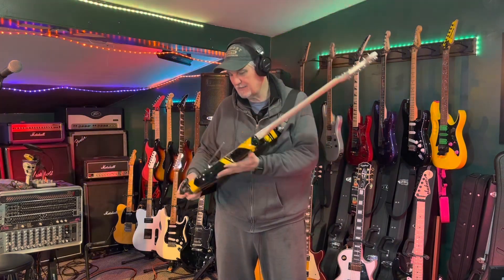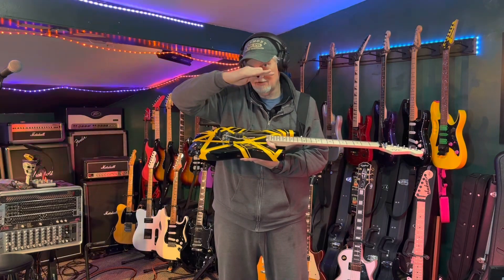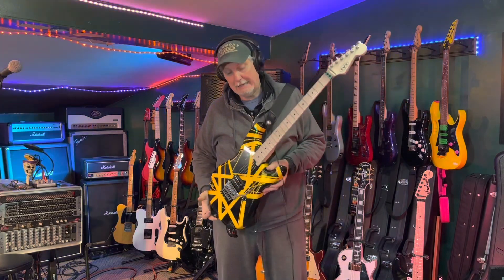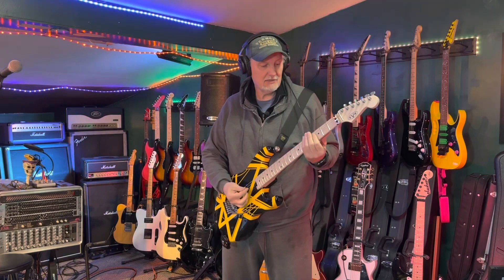I did put a block of wood in the back so that the trem sits level and returns to zero — it doesn't float. It would float just fine if you wanted it to, because it's a high-quality Floyd Rose. I don't want it to float. I want it to work like Eddie's worked.